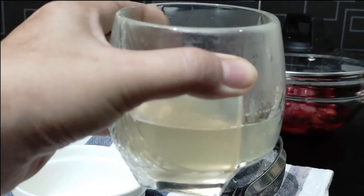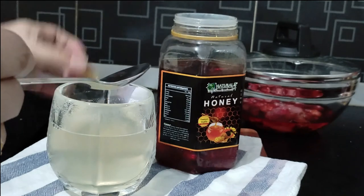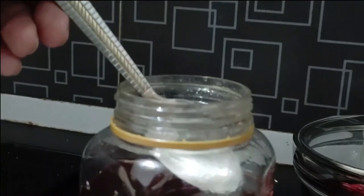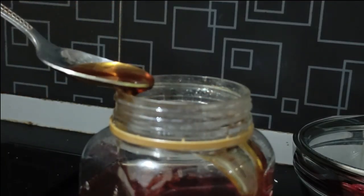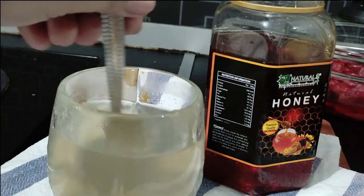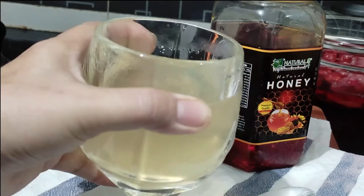This drink will reduce your excess bad cholesterol from your body. Since it also increases your metabolism by burning fat, losing weight becomes very easy. It clears toxins out of your blood, regulates blood sugar and circulation, and by clearing the clogged fat from your arteries, it reduces the risk of heart disease and stroke. Drink this for one week on an empty stomach in the mornings.